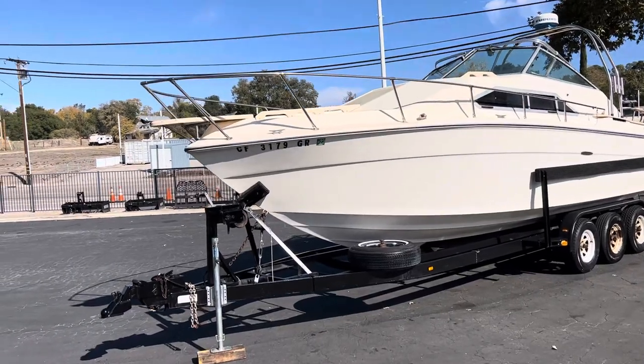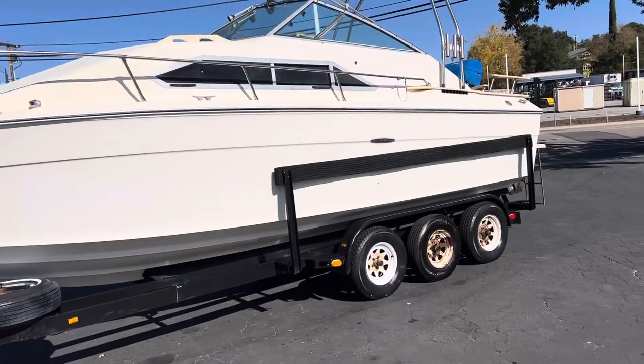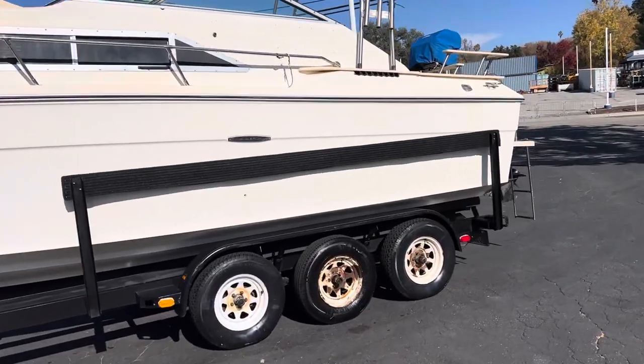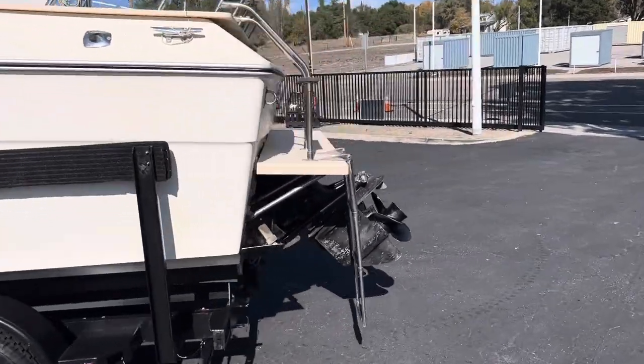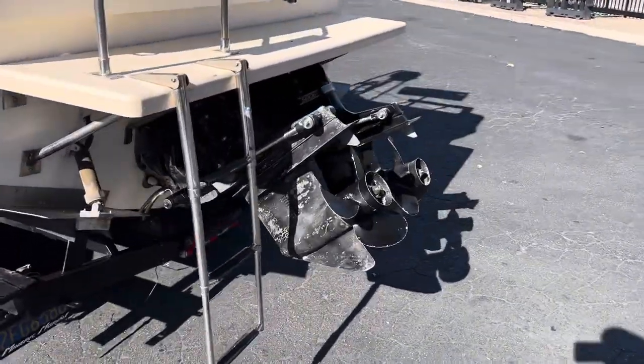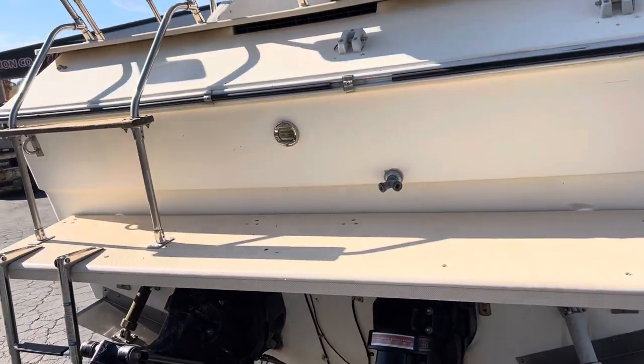This is a video on the 1979 C-Ray 26-foot cabin cruiser. She's an older girl, but not too bad. She's got the twin engines — twin outdrives in the back, twin engine 470s inside.